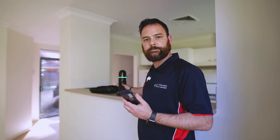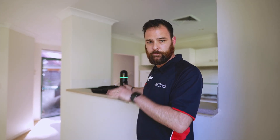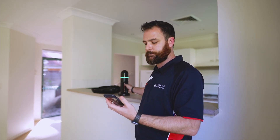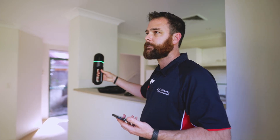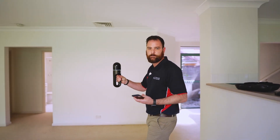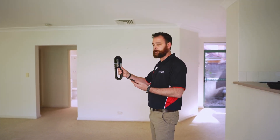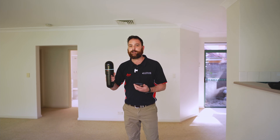One common question is: can I link more than one scan? Absolutely. For this property here — an empty house on two levels — we've already scanned the ground level, and now we want to scan the upper level and link the two together. Once we start our scan, we make sure we've got plenty of coverage in our anchor point area, and then we can move on to our unscanned areas.